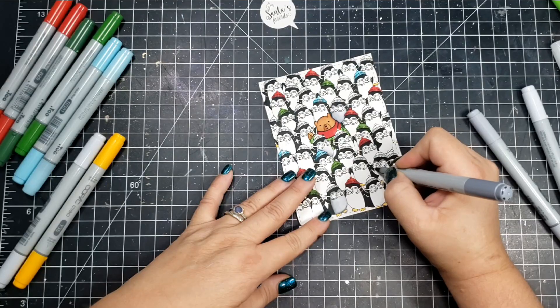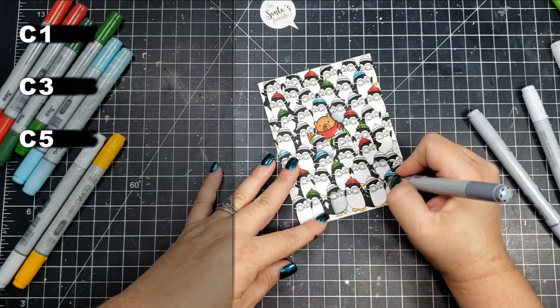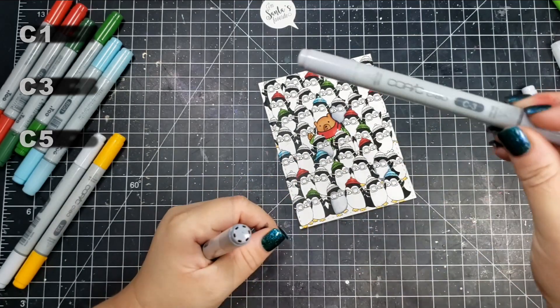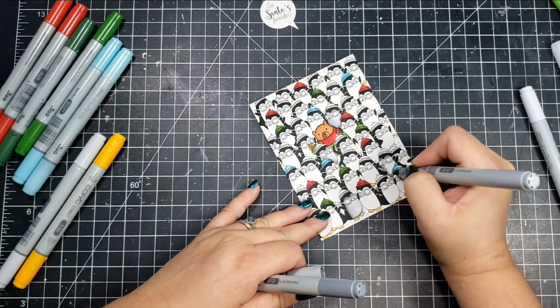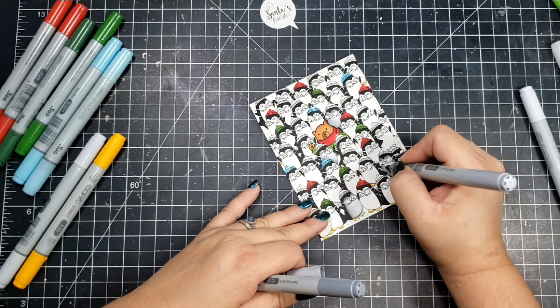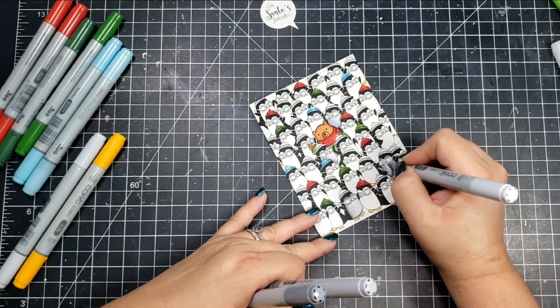For all of the little penguins, I changed the colors of their hats. It's really hard to see coloring those small little hats. For the hats, I used BG01 and BG000. I also used YG17 and YG67 for the green color. And then for the reds, I used the same R29 and R27.